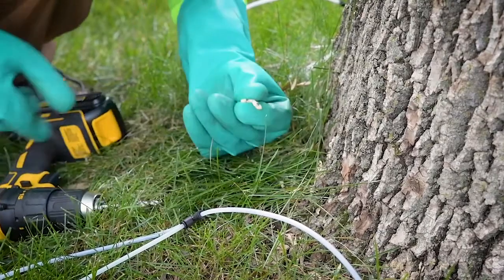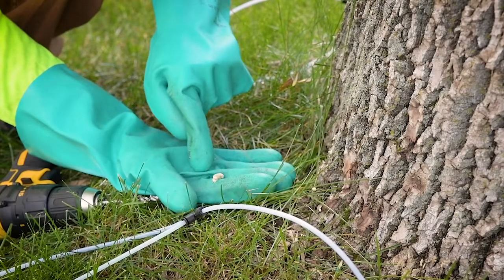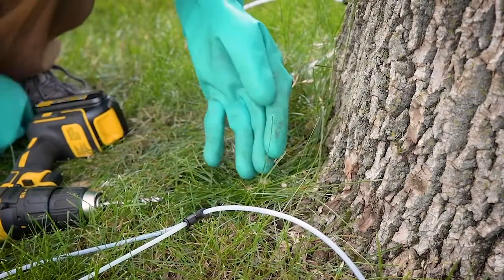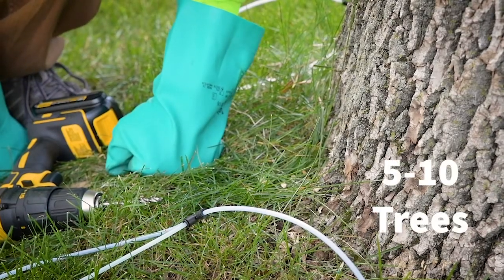Another way to tell if you have a sharp drill bit is if when you drill you get these pigtails that come out — they should be long and curly. If they're really crumbly and brown, either you've hit a decay pocket, or if they break apart a lot, you should probably switch out your drill bit, which we recommend every five to ten trees.